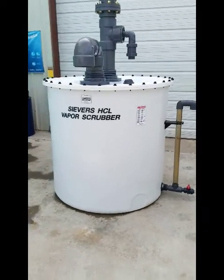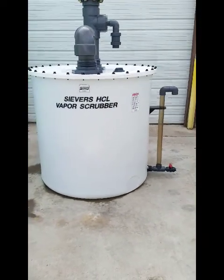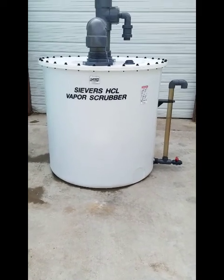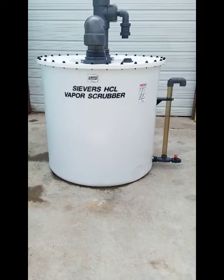This tank is available for fitting on any size hydrochloric acid tank, and can be used to neutralize any kind of hydrochloric acid fumes.